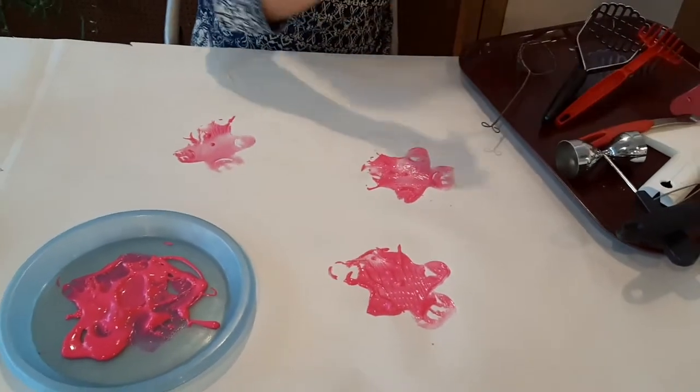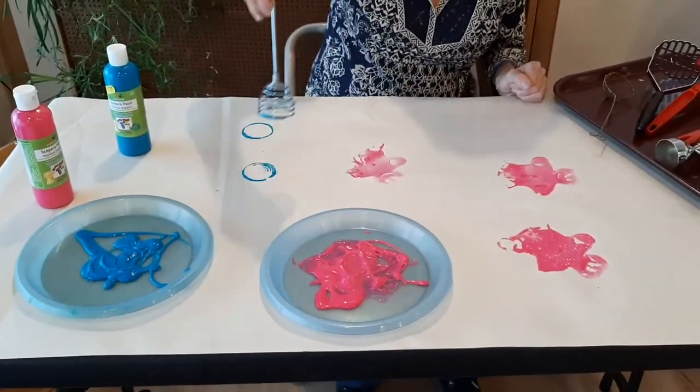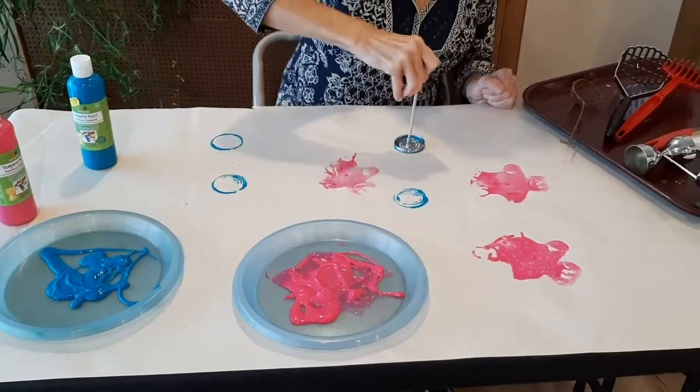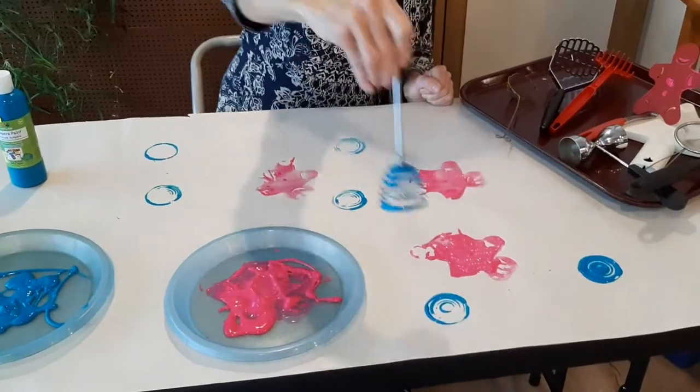And now let's try this fun springy one. I think it's a type of whisk and it makes great circles. Let's try that again — there we go.